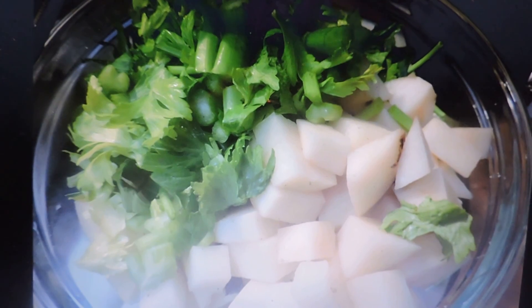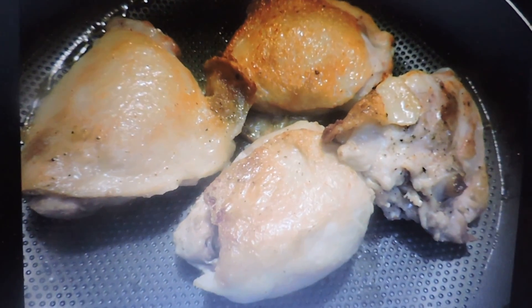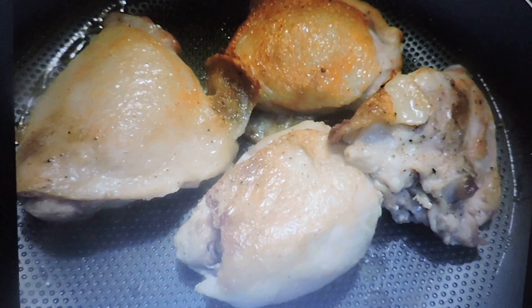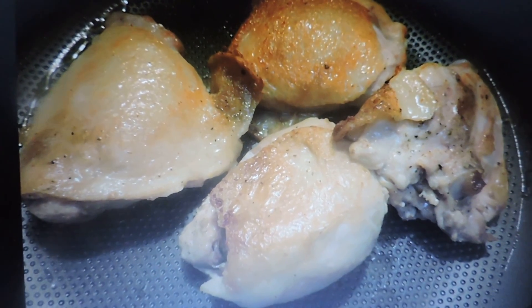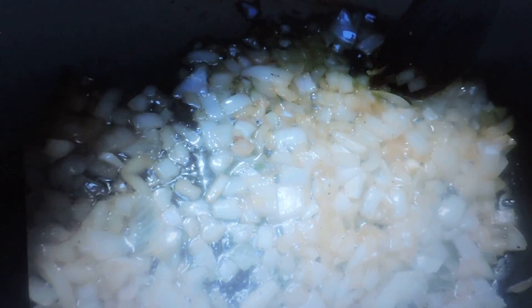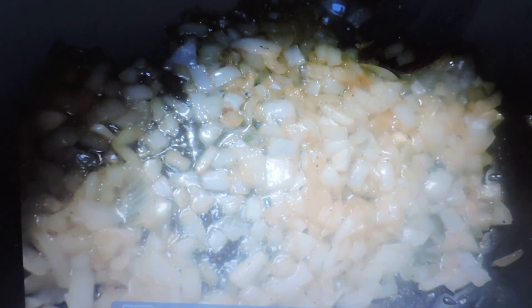Here's the bowl of things all cut up and ready to go in, with the chicken set aside. You can see how brown it is — just a little bit, you don't have to burn it to a crisp.